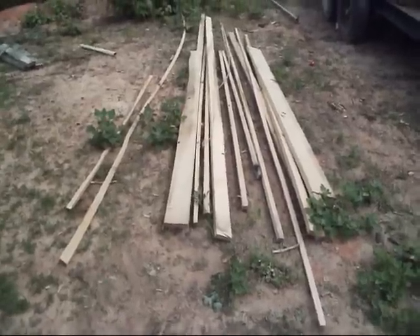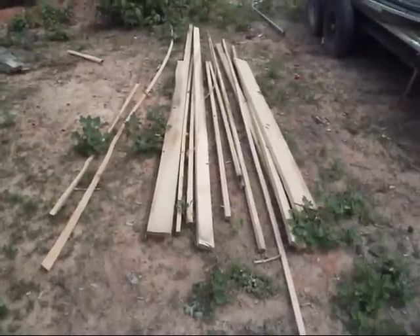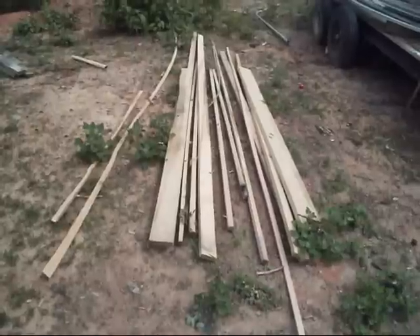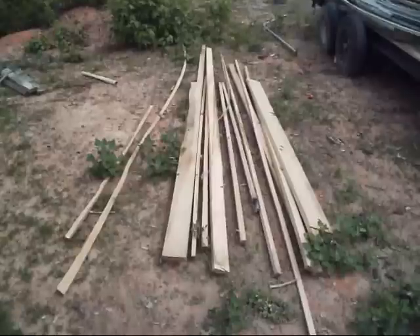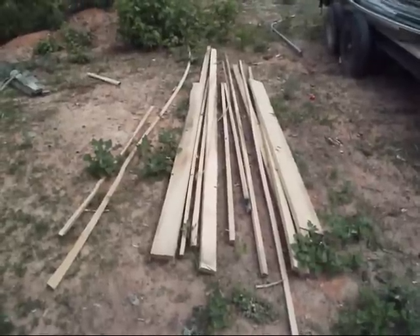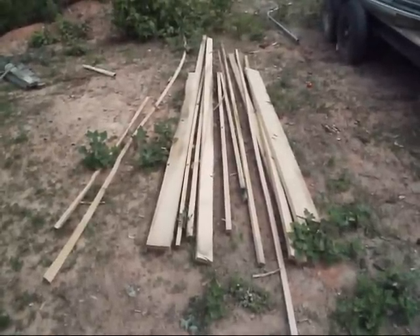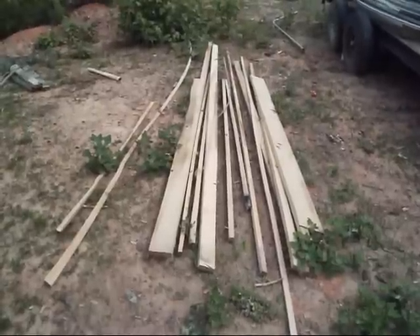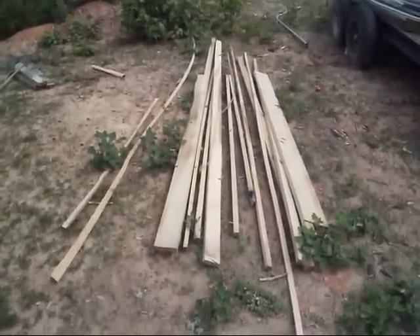I'll start out with this right here — some scrap oak lumber, white oak. A buddy up the road does a little tree service, makes mulch and things like that. He's got a couple of huge piles of this scrap lumber. So what I'm going to do is just rip them down and make tomato stakes out of them, instead of spending two dollars a piece at the store. I'm just going to make my own.